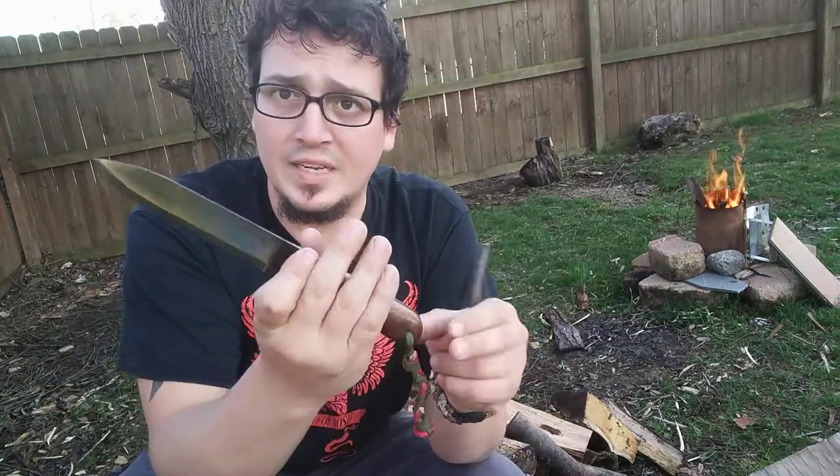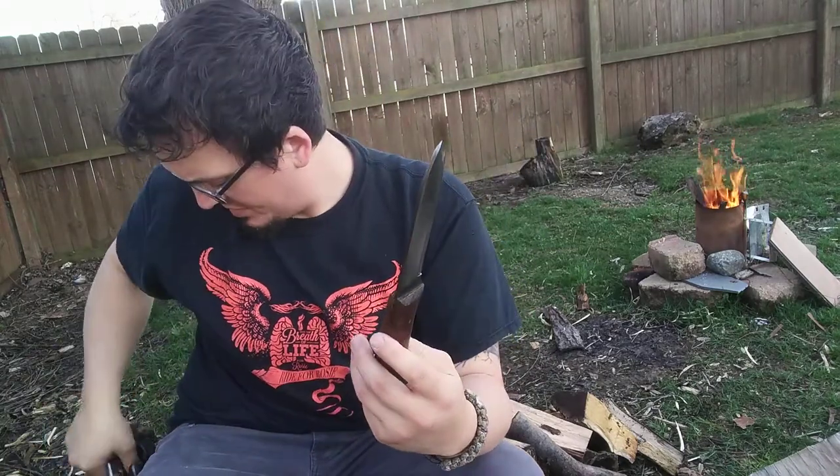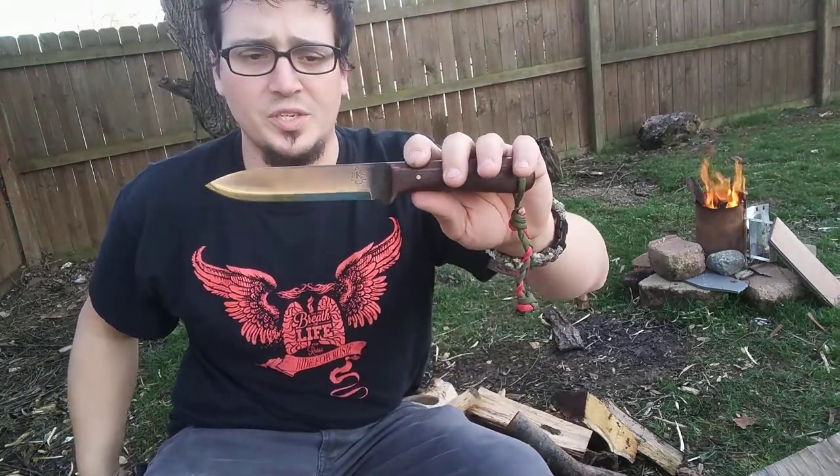This is a good knife. And like I said, if you're into Kepharts, they do go for the more traditional design.